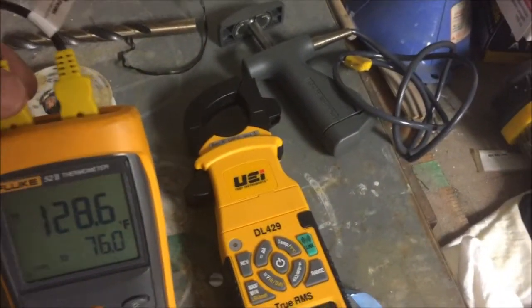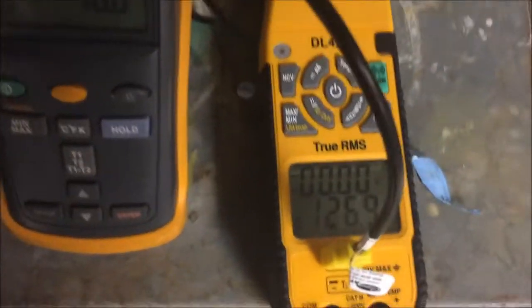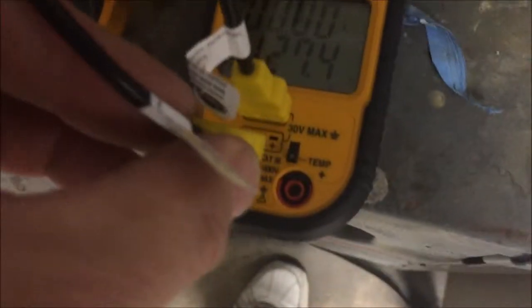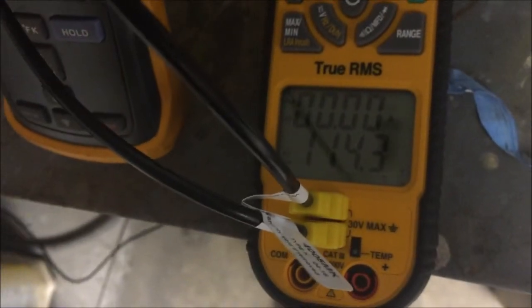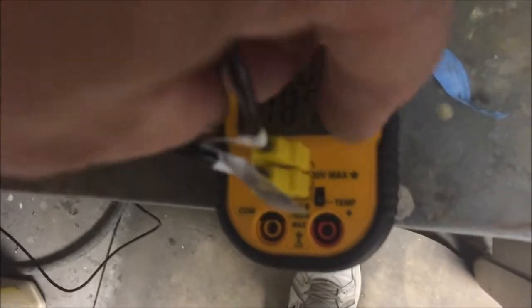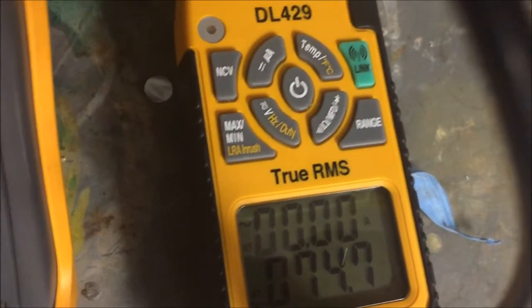I'm going to take my hot which is 128 degrees and put it on T1. It's reading 127 — close enough. Now let's see what happens when I plug in T2. See, it goes to 114. And then if I go to my second temperature, instead of reading 75, it goes to 87. If I take the top one — the hot water — if I just take it off, that number reverts back to 74, and I put it back on it goes back to 87.